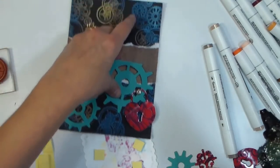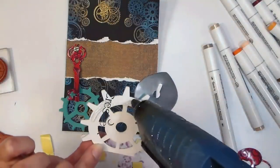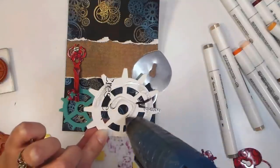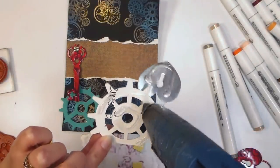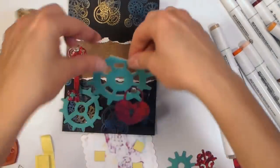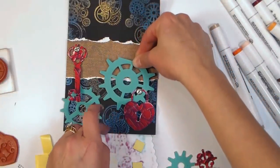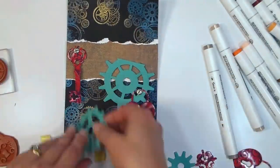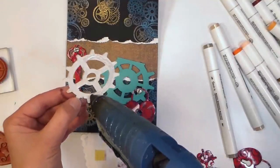Now that I'm sure about my placement, I can go ahead and attach the embellishments with hot glue — same old faithful glue gun I've used for years. Notice how I'm holding the gear so I don't burn myself on the metal embellishment. If you don't want to use hot glue, I recommend Beacon 3-in-1 or Helmar 450 — those are almost like hot glue except they're a cold glue. They're a little on the pricey side, but it's a great option when you want thick quick-dry glue without the heat.